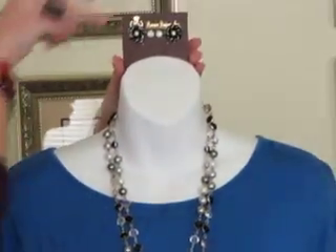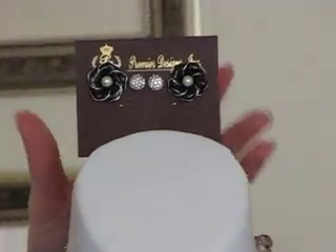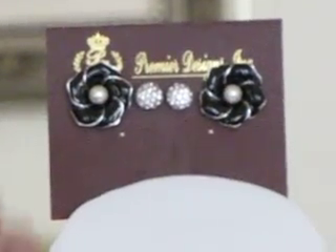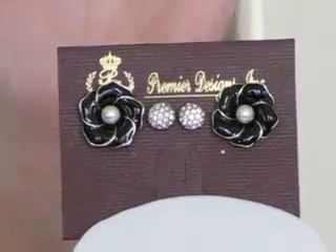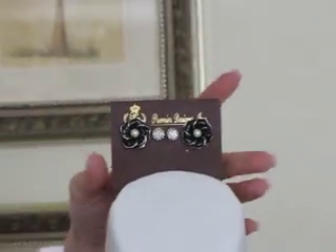I'm going to add a pair of earrings — these are our new Cute-as-a-Button earrings, and they're just cute as a button. The earrings have a jacket around them — a little black flower — and you can switch out the centerpiece. There are pearls or crystals, so depending on where you're going and what you're doing, you can switch that out. It gives you lots of nice options.